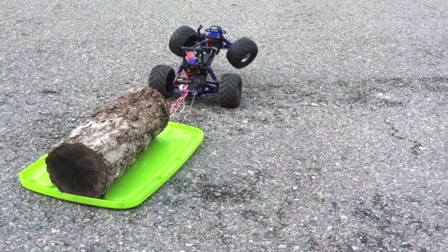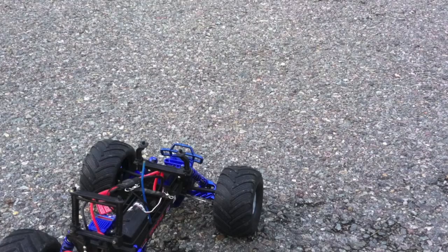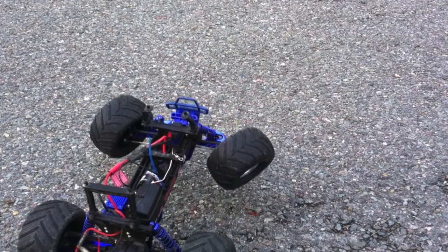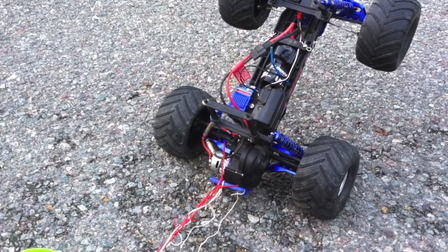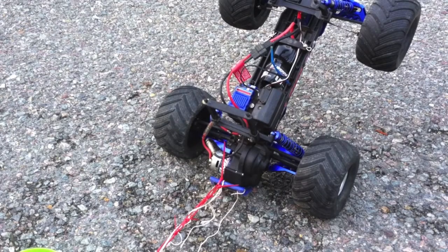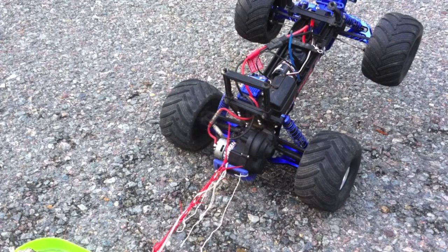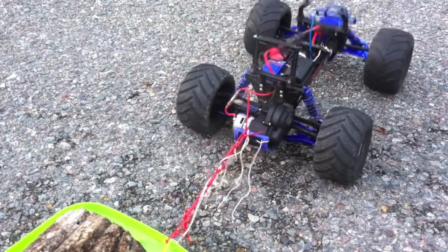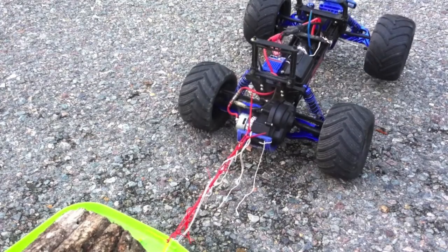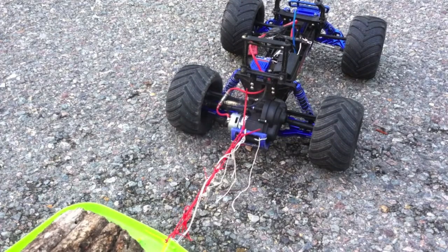The suspension and those integral shocks are working quite a bit, and you can kind of see a little bit of smoke there. We're going to try one more time — move the camera down. You can hear the motor struggling a little bit — that thing is cooking. That motor is definitely done. Can you guys see that smoke?